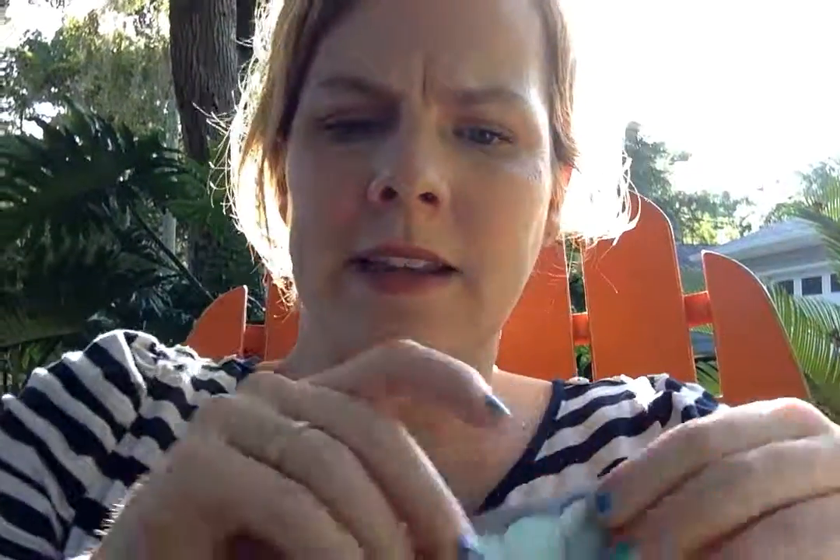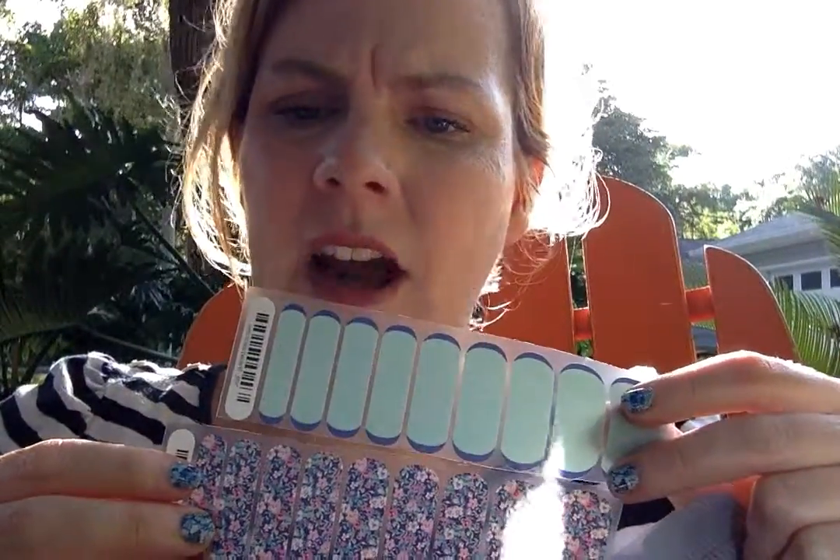We have an option called matte. This is a little half sheet, but if you can see, it's not as shiny as our glossy — it's just different. And I love mixing a matte and a gloss. I just think it's such a neat option.